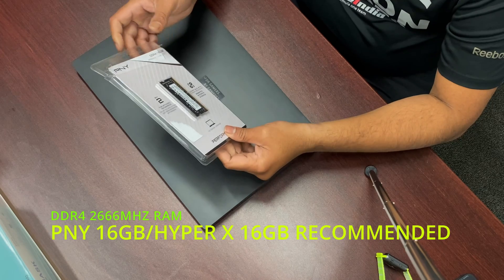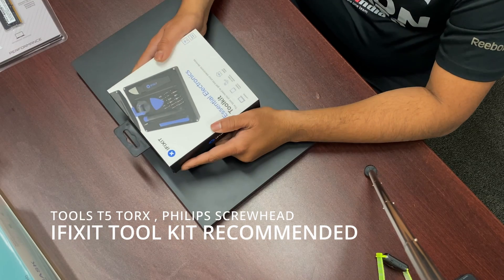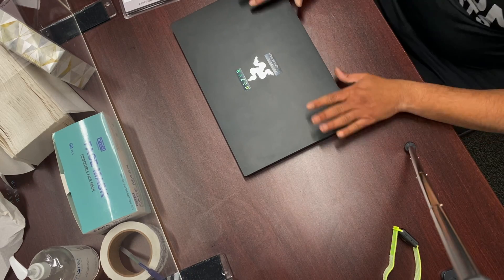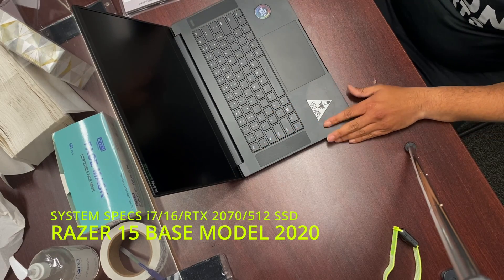Just make sure that the RAM speed should be the same. The company doesn't matter a lot — PNY, HyperX, whichever one you pick up might be good. For the toolkit, I'm going to use an iFixit toolkit because that has all the tools we require and a tray to put all the screws so that you never lose them.